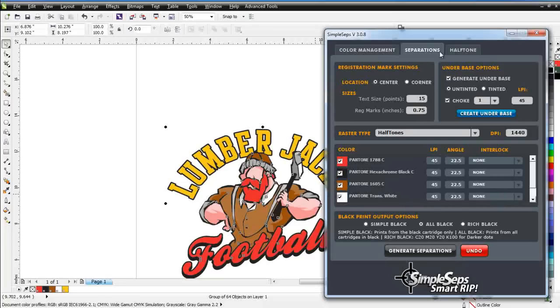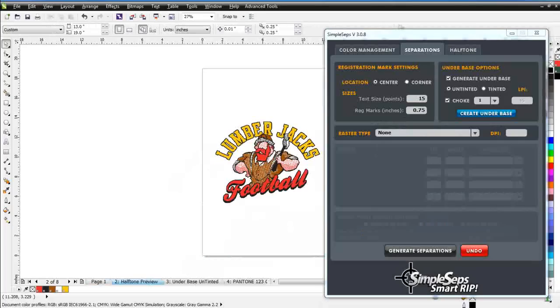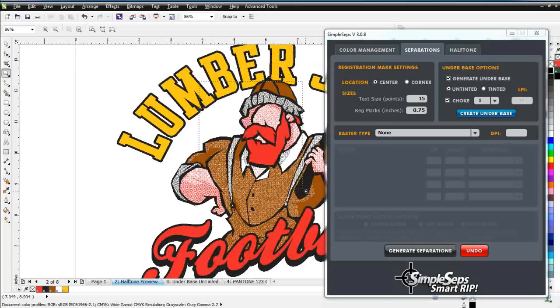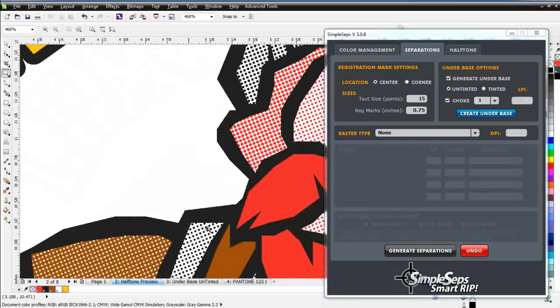We'll cover all other functionality in the complete training series — this is just the introduction. But if you're in the market for a rip, or you already have a rip and want live halftone previews of your color separations before you go to press, Simple Steps Smart Rip is the tool for you. We'll click on Generate Separations and let that process. Once finished, we'll be on the page with our live halftone preview of our color separation. We can see how our halftones are going to work in our design. Zooming in, you can see these nice round dots for our halftones.